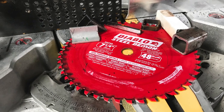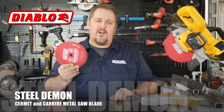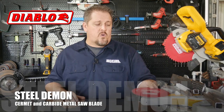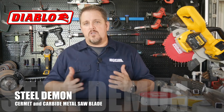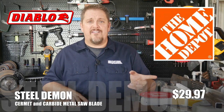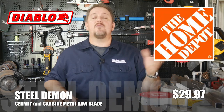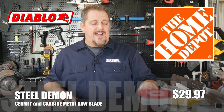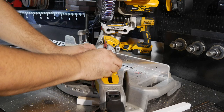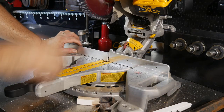Home Depot reached out and said hey, try these Steel Demon blades from Diablo — we hear they're pretty good. And I said I know they're good, I already use them. This blade has got several hundred cuts on it. I've also used it in a circular saw and it works great. Check it out — $29.97, I've seen them around $31, so about 30 bucks from Home Depot. It'll be worth the money — it's going to save you time and give you a safer, colder cut.